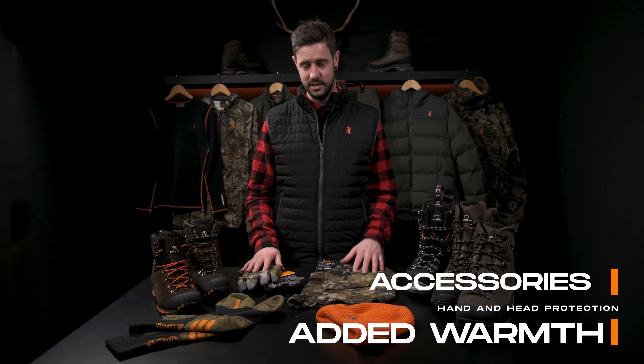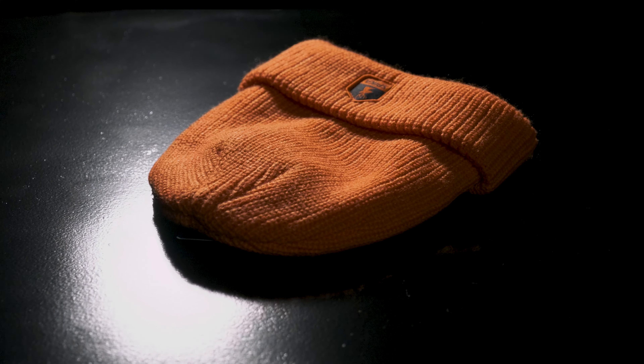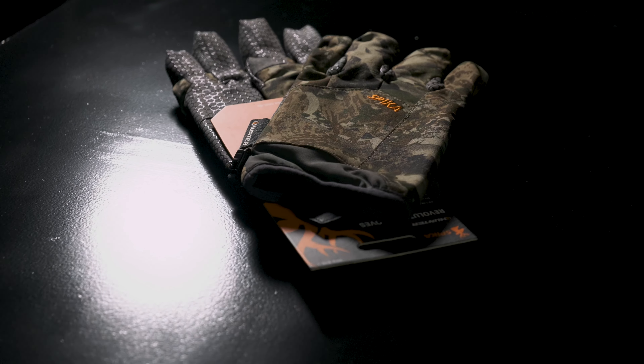Spyka also offers a range of accessories such as gloves, beanies, and balaclavas to keep your mind sharp and maintain dexterity in the field. Exposure of the head can lead to poor decision making, and uncovered hands compromise dexterity.